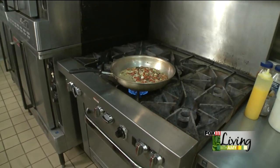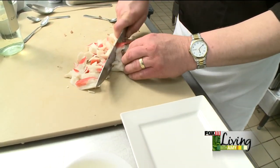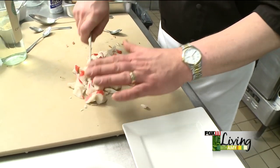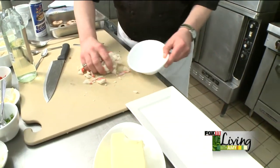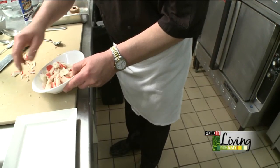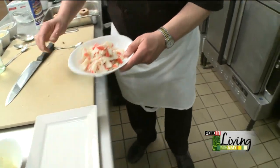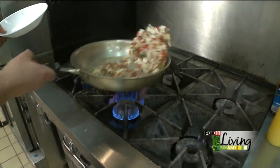We're going to add some imitation crab. Now, you could use real crab if you'd like — you can get some nice blue crab in the can. Those work well, but the imitation crab is a little bit sweeter and it actually makes a better stuffed mushroom, frankly. I always get more compliments on this than if I use the real crab, which seems kind of silly, but it's a true fact.